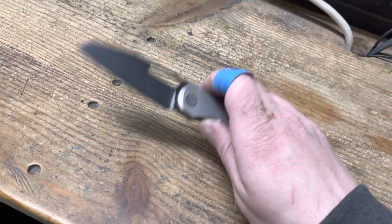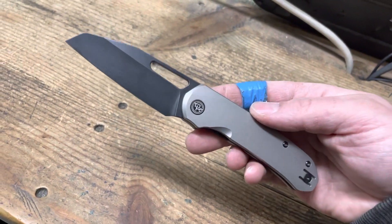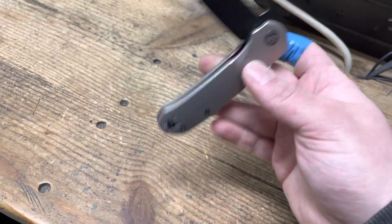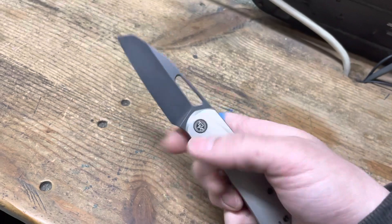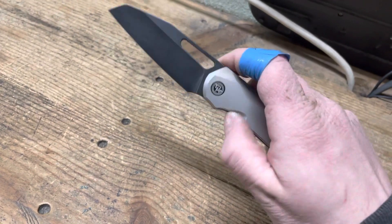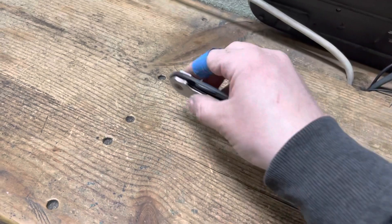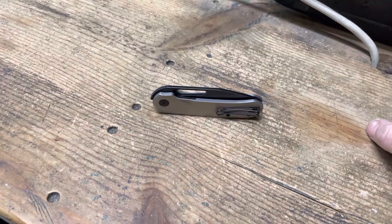I just wanted to make that clear, guys. If I say a knife is great quality and I recommend it, it's because it's great quality and I recommend it. And I'll always make the distinction — hey, it also has a great detent and action, but it's a great quality knife even if you don't care about that. Thanks for bearing with me. I hope you have a good night. That's all I got to say on the matter, and I'll see you later.